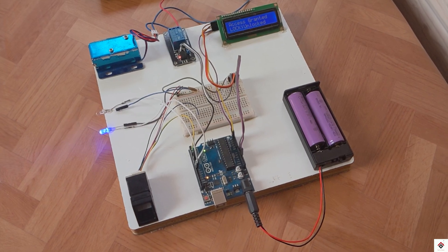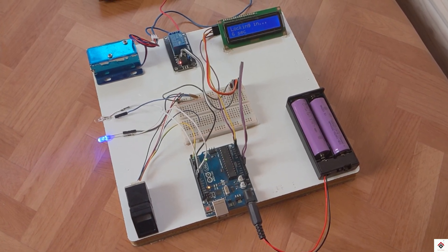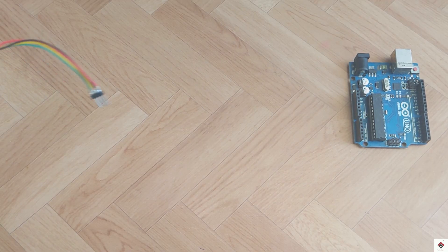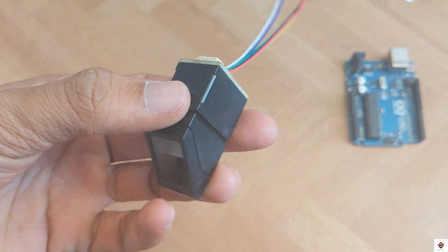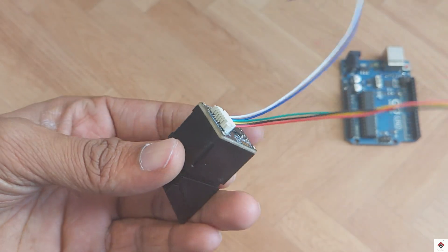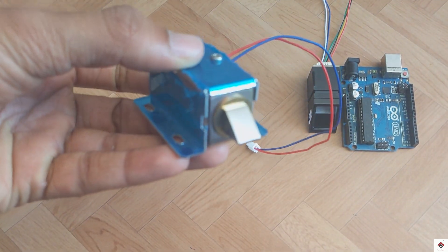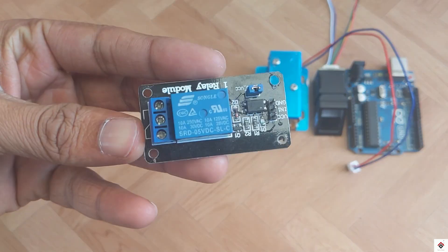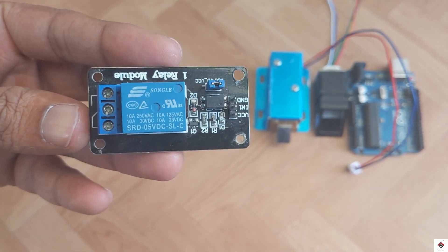Make sure you watch the complete video till the end. The components required for this project are: Arduino board, R307 fingerprint sensor module, 12-volt solenoid lock, and a 5-volt single-channel relay module.